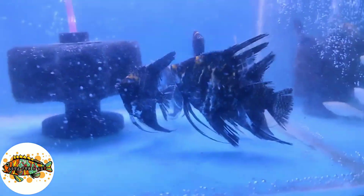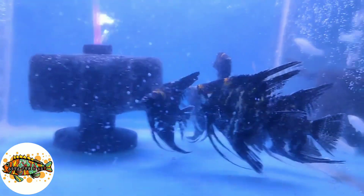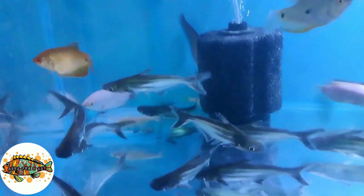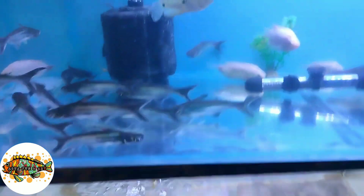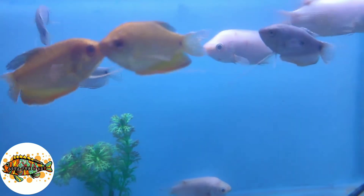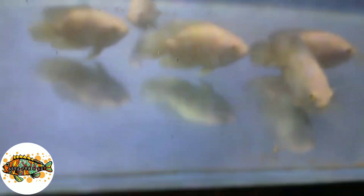Here we can see black long-tail angelfish, and also blue gouramis. I had to buy gouramis before, and now I will buy them.